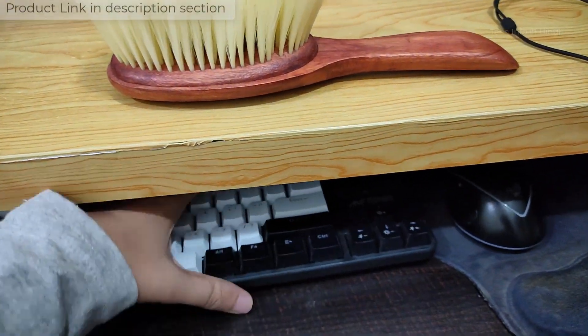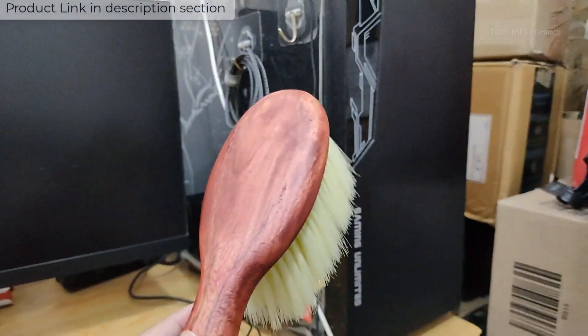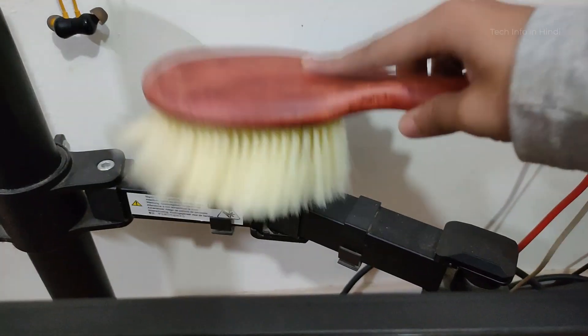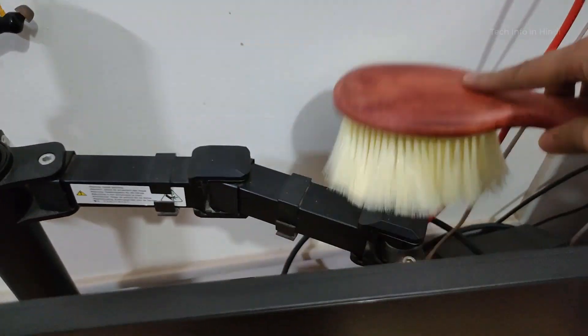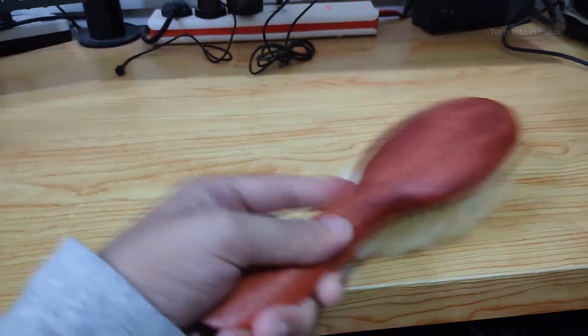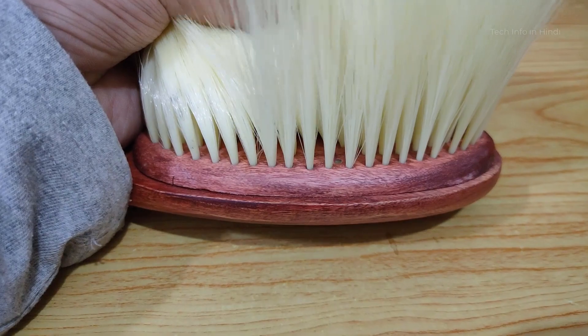You can also clean your keyboard with this brush — just clean it up like this. You can clean your desk as well. The brush fits easily in your hand, and someone can use it for regular keyboard cleaning to clean up dust and debris.